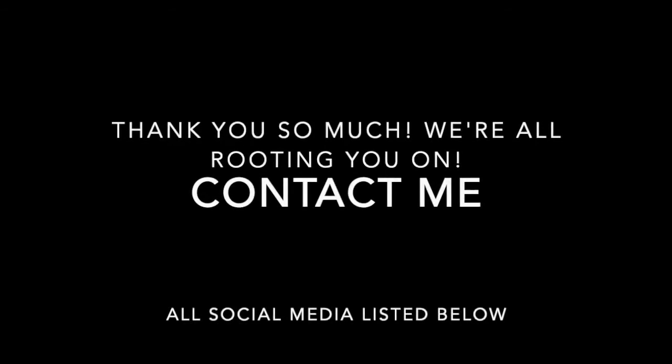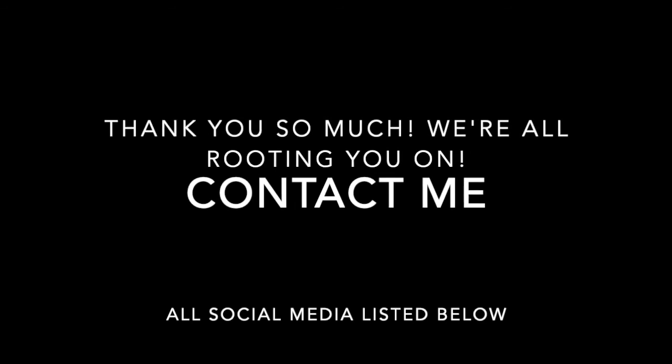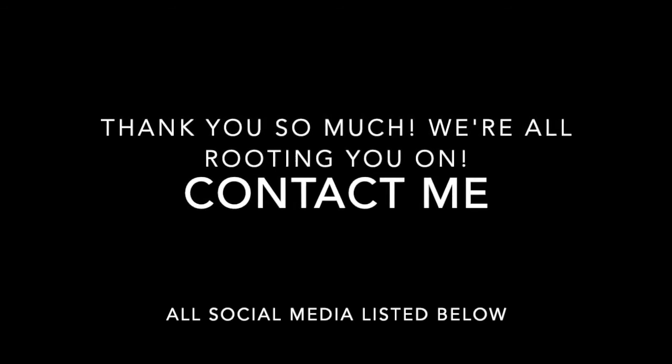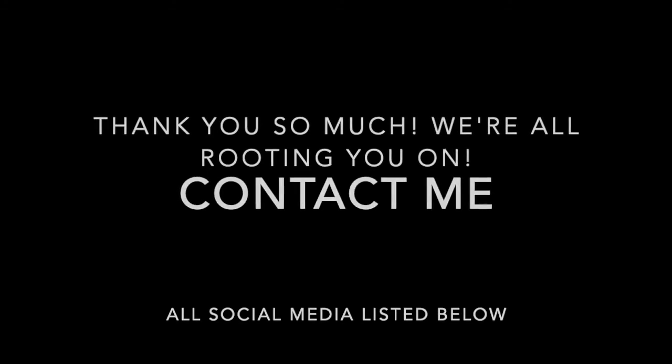Hey, I just wanted to check in and say that I'm super thankful for every single one of you and that we're all rooting you on. Please contact me if you have any questions or if you want me to look over any of your moves — I'll help you do it.